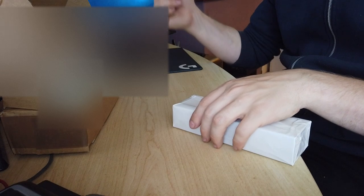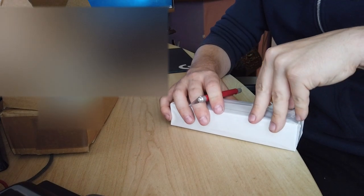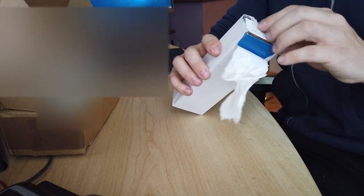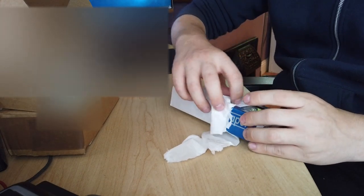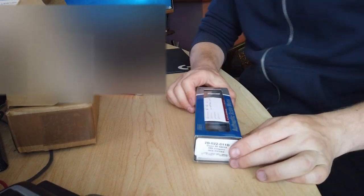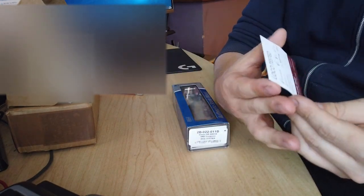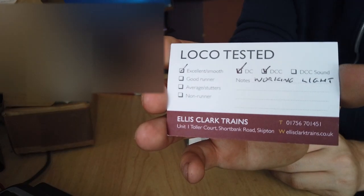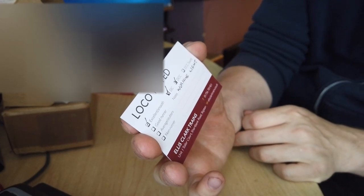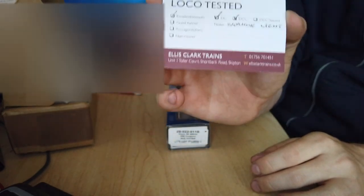And they've wrapped it in tissue paper. I think this will have to just flip off. Oh wow — yes, this looks good. So they've also included one of their cards: 'Loco tested.' And we can see what they thought of it — excellent smooth DCC, runs on DC as well, working lights — so that's all ticked off.